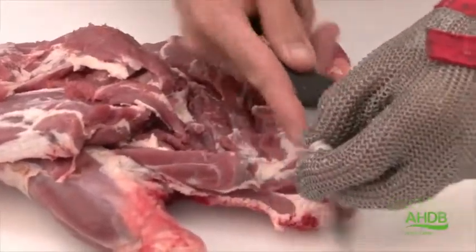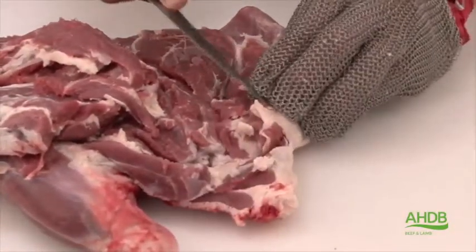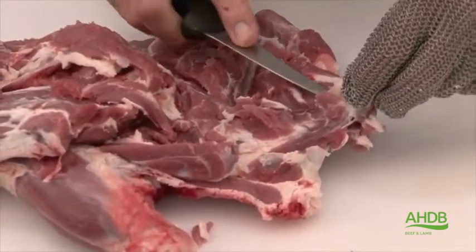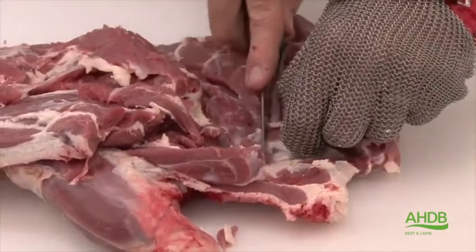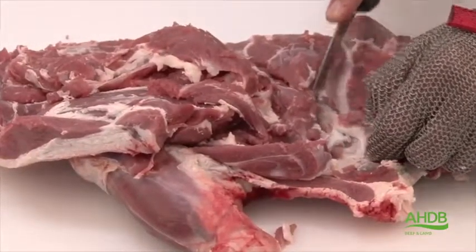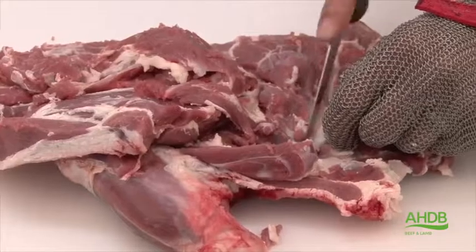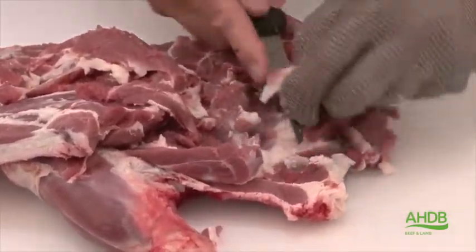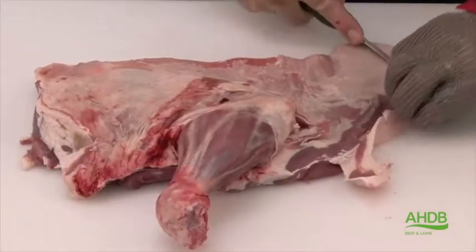It's also important to remove all thick pieces of crystal, especially the pieces of crystal in the blade muscle and the feather muscle. While we do that, we also need to remove any bone crystal, especially from the blade bone.